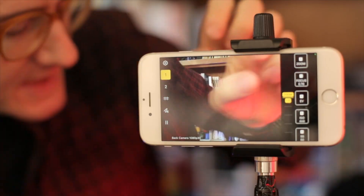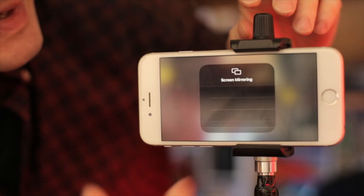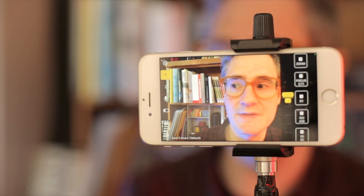And if you did have a second iPhone — like this old iPhone 6 I've got — I can start Shoot on here. On this one we can swipe up from the bottom because it's an older one without Face ID. Screen mirroring, AirServer. That gives us now two phones that are connected.